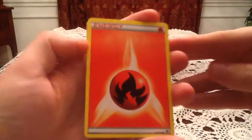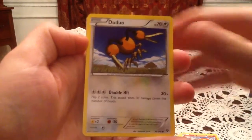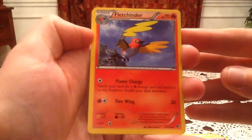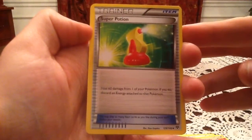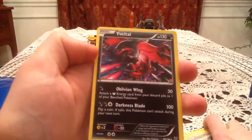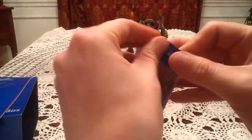Pack one starts off with a fire energy, Slugma, Doduo, Lillipup, Ekans, Fletchinder, Heatmor, and a Super Potion. The reverse holo is an NK — the uncommon version — pretty cool. My rare card is a Yveltal, which is a nice way to start off. I do believe that Yveltal card is one I have already, but still, nice to get Yveltal — and speaking of which, he is on the pack here.